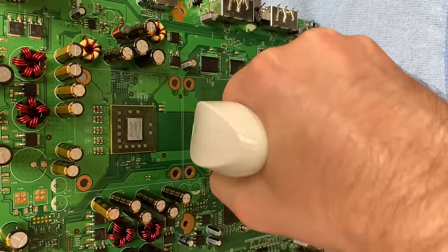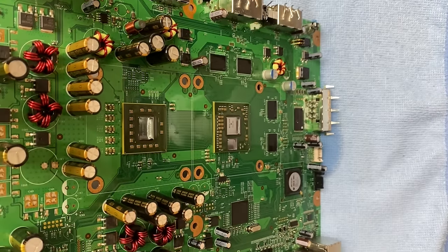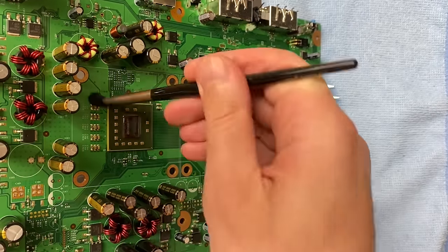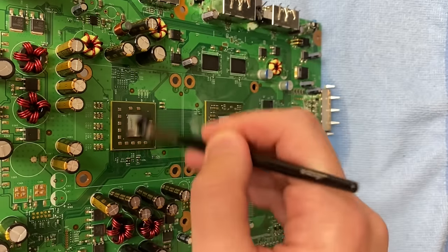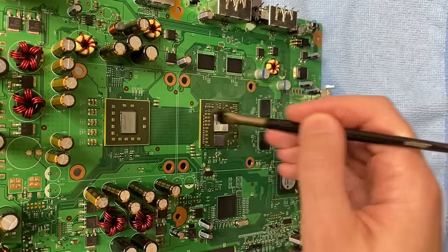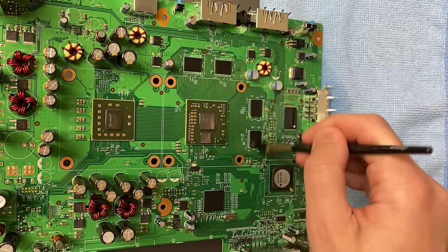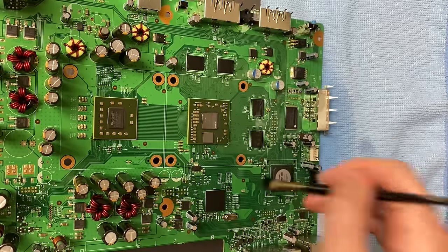Last order of business — super clean the board, get rid of all that Goo Gone we used earlier, and any dirt and grime underneath or near the chip that might interfere with the reflow process. I'm using 99.9% IPA — it's specifically designed for this purpose. Definitely don't use the 70% stuff that you get from the pharmacy.